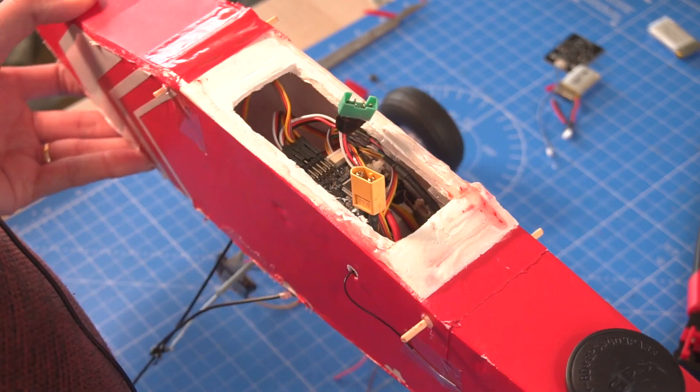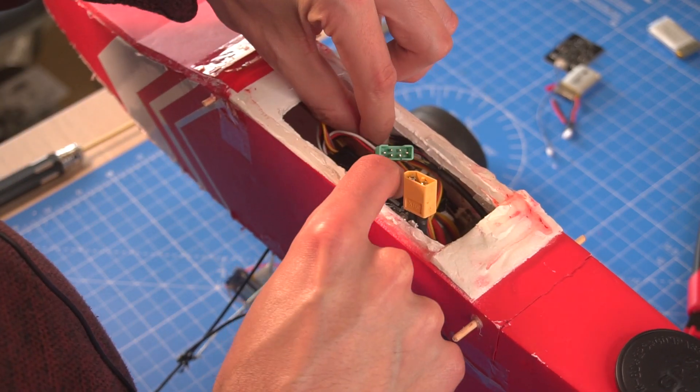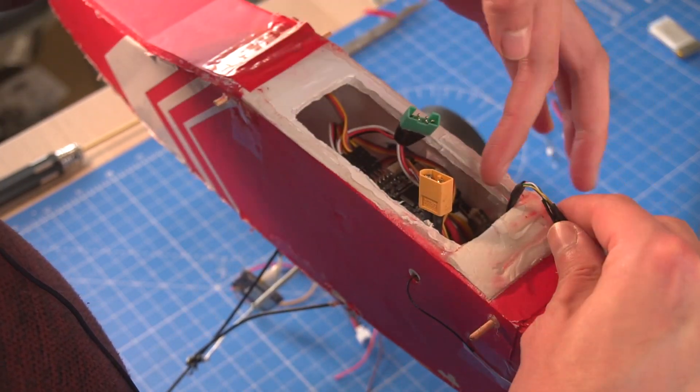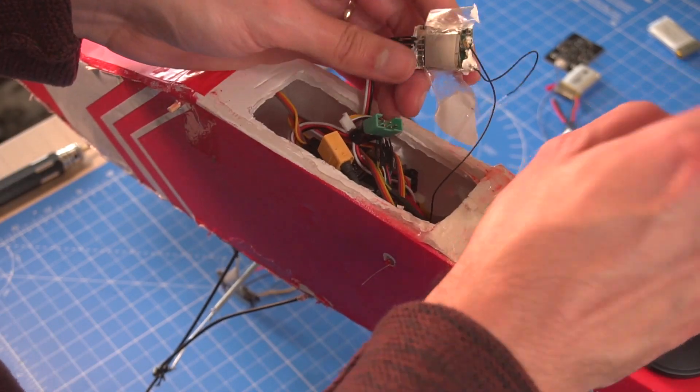Here's the flight controller right there. I'm going to need some space to move around, so I'm going to disconnect the GPS for now. The receiver is just right there, glued into the wall.